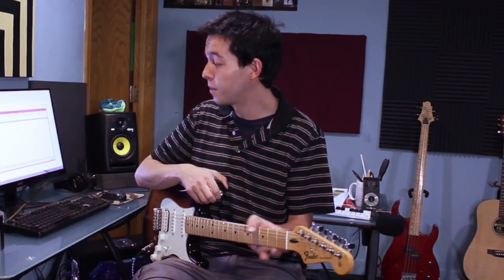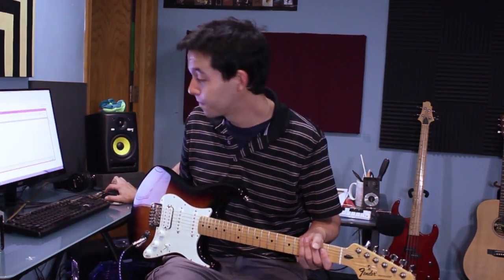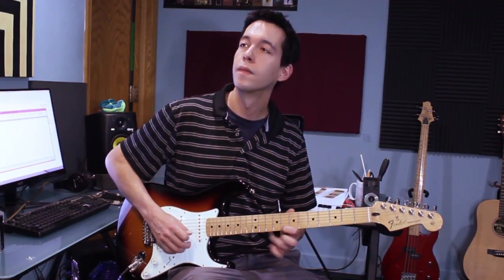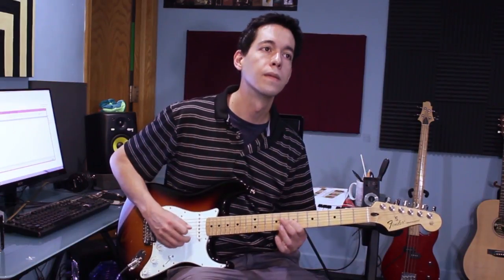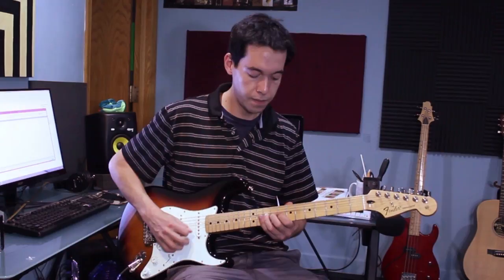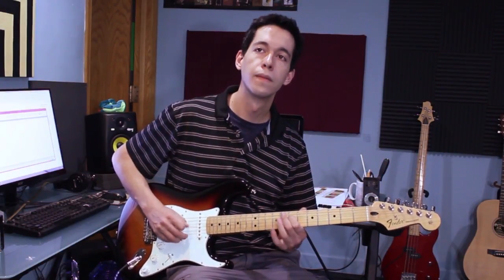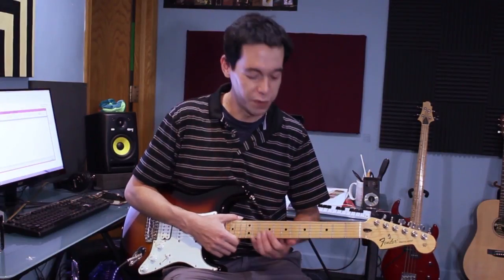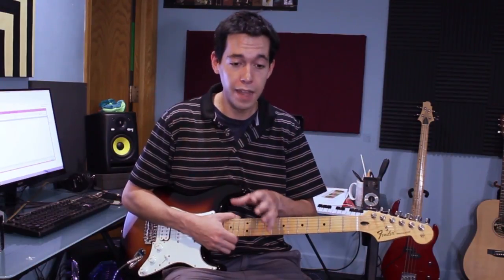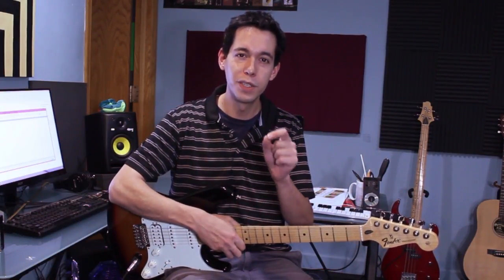Taking that concept and applying it to the jam track, I'll try to do it on all the different strings, and in between I'll be moving up and down that second pentatonic shape as well. There were a few mistakes in there, but I think you get the idea — it's one of those moves that's very translatable in almost any circumstance. Remember, we're only doing this in the second shape. I would really recommend applying these concepts to the first shape and all the pentatonic shapes.